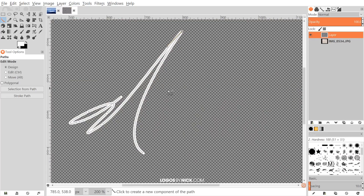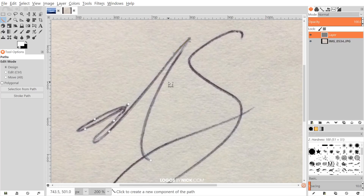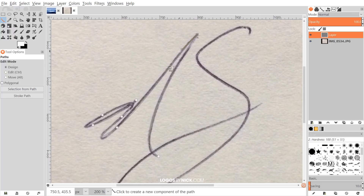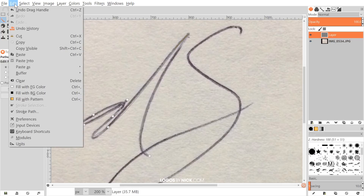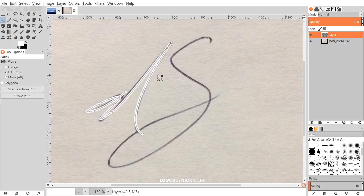Click Stroke to see what it looks like. You can turn off the visibility of the bottom layer to get a better view — that looks pretty good, a nice fluid line. If you don't like how it came out, hit Ctrl+Z to undo and try again. I'll go to Edit > Stroke Path and try a slightly thicker 8 pixels — that's pretty good, I'll leave that as is.